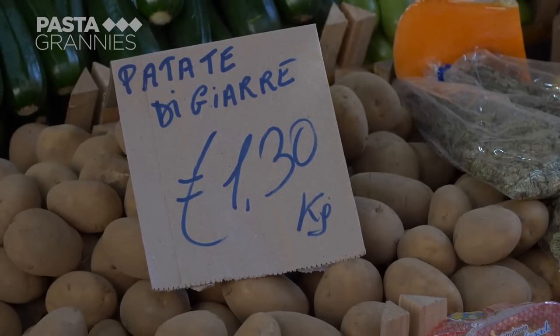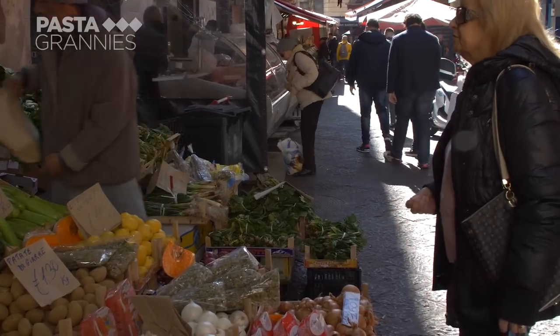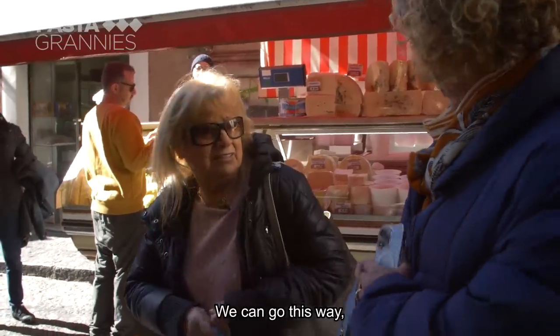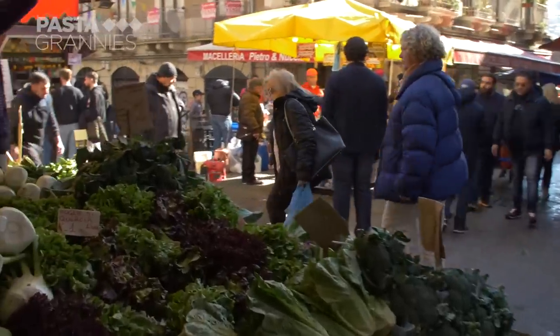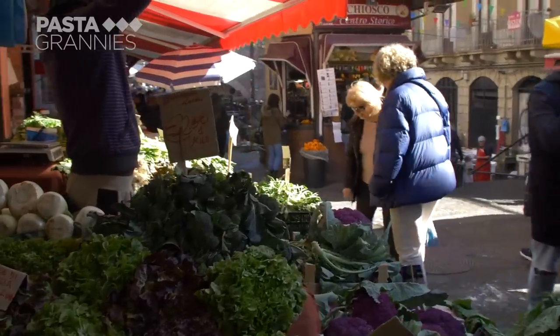The surrounding warren of food stall-lined streets are full of beautiful fruit and vegetables. Maria buys some potatoes and tomato paste, or estratto, which is sold by weight.